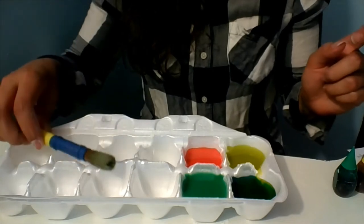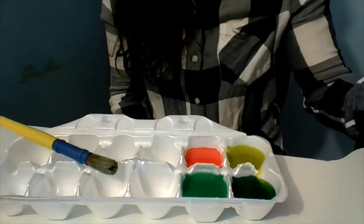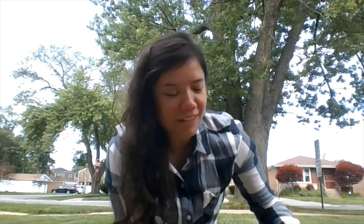Here we have some of our chalk paint colors. You can mix your food coloring to make different colors if you'd like. One thing you want to make sure of is that your container doesn't have any holes in it — you don't want your paint to leak out like Miss Lorena's! But no worries, there's still some chalk paint left. You could also mix it outside to keep things less messy inside.